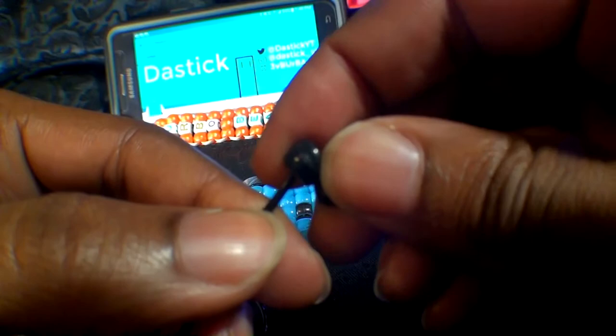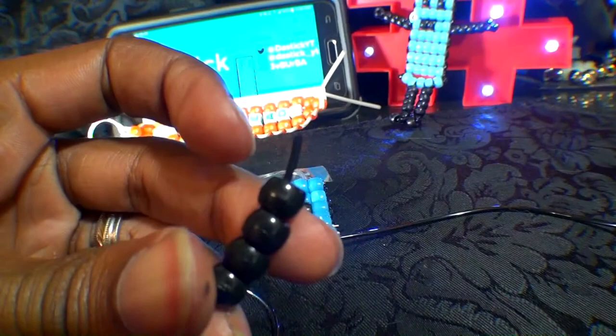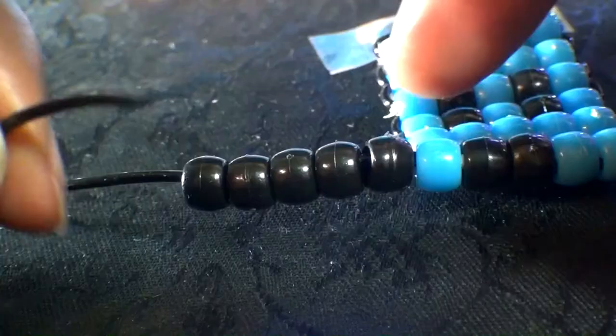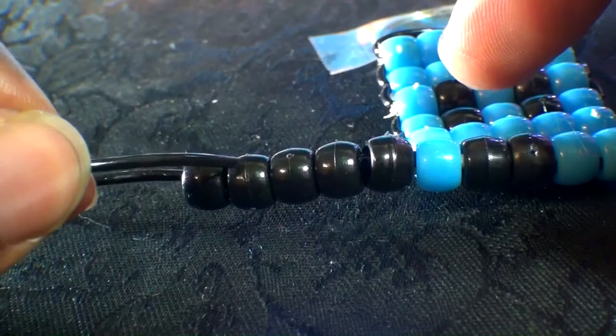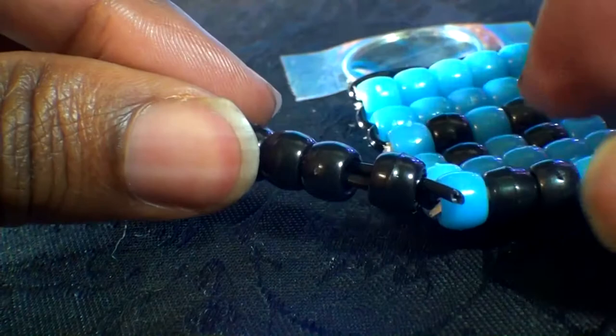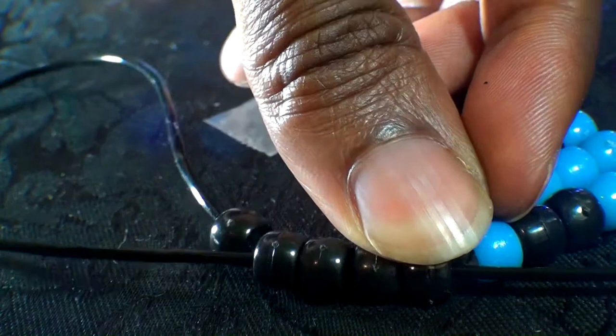To make an arm, you'll take one end of the string and add five black beads to that string. Once you have all five beads on that string, run them to the top. Using that same end of string, you're going to run that string through these four beads going in the direction towards the pattern. Once you get that string through all of those beads, hold them in position and pull the string all the way through until the beads come together.